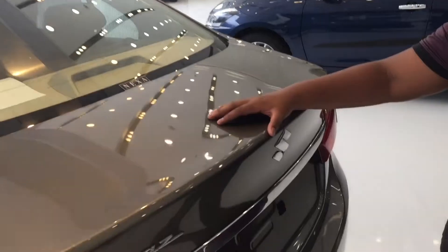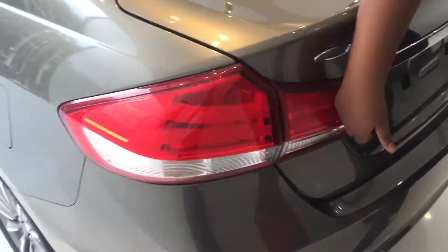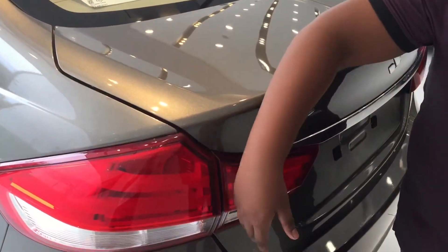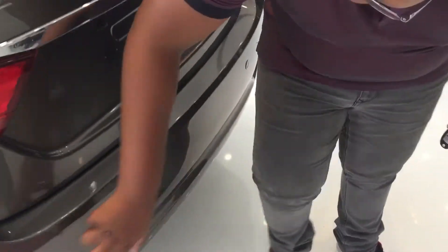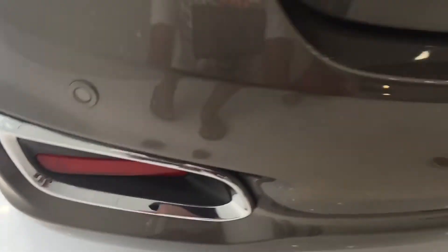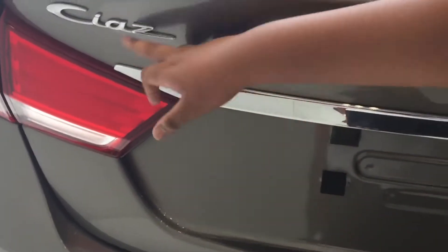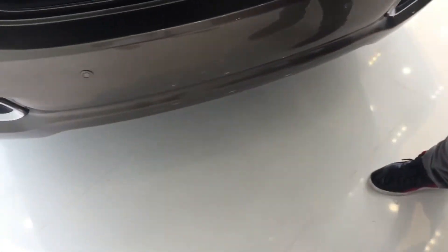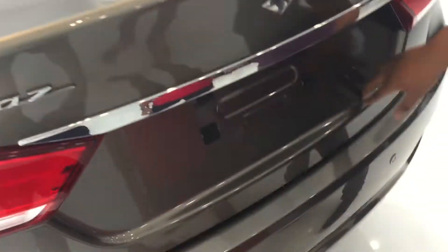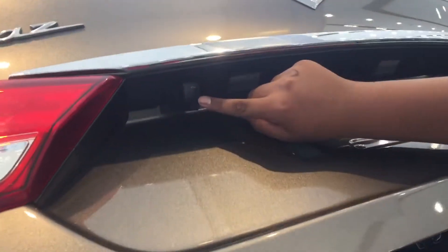This is the DDiS diesel, powered by a 1.3-litre MultiJet diesel motor. Here are the LED tail lamps, which are split — half on the tailgate and half on the body. You have four rear parking sensors with a reflector, completed with chrome garnish on the rear bumper. This is a Smart Hybrid variant, and there's a chrome finish on the rear trunk lid. You can open the boot with the key fob.